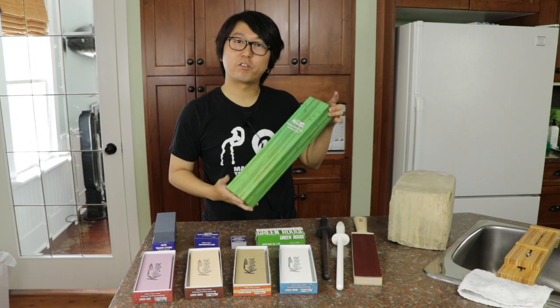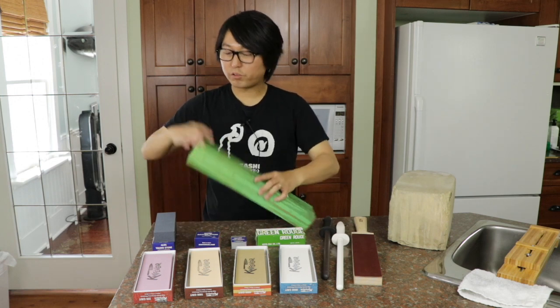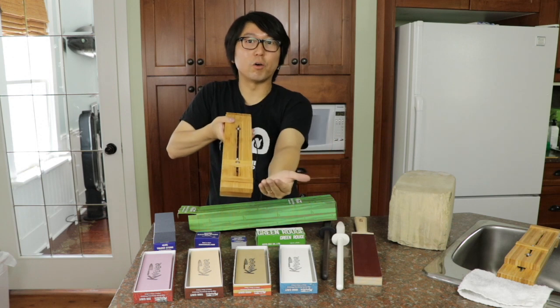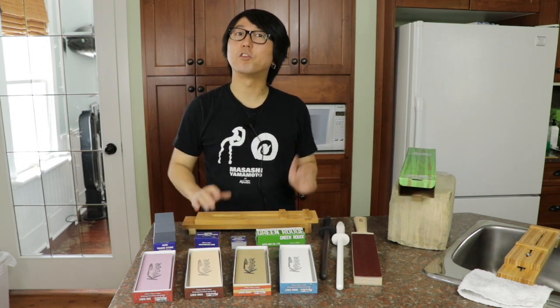Lastly, but not least, we have the Knife Wear sink bridge. For those of you who sharpen knives regularly, you know that there's always a need for a little bit of height so your knuckles are cleared from the countertop. Our sink bridge is really fantastic — as you adjust it, it can go over the sink, and if you don't have the space it has rubber feet so it can sit on the counter without moving around.